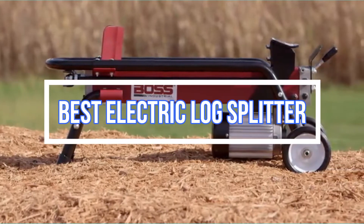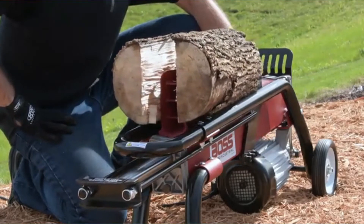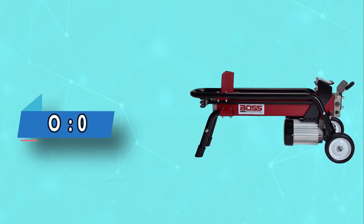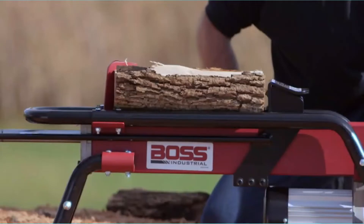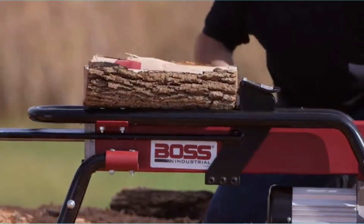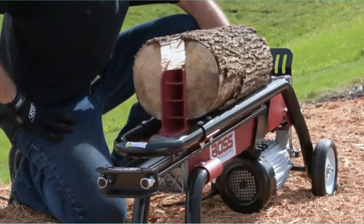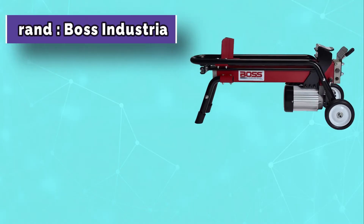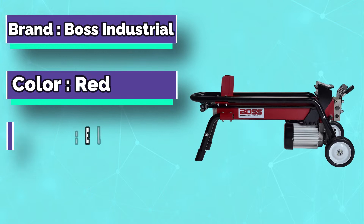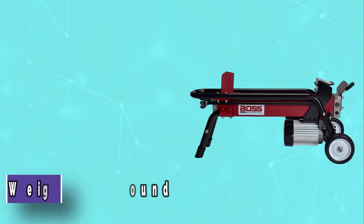Best Electric Log Splitter. Number 1: Boss Industrial Electric Log Splitter. Another good option for anyone looking for an electric splitter suited to small-scale use. Its 13.5-amp, 2-horsepower motor allows it to exert a force of 7 tons — plenty to slice through most logs that casual home users will need to chop. We like the way this machine is easy and convenient to use.